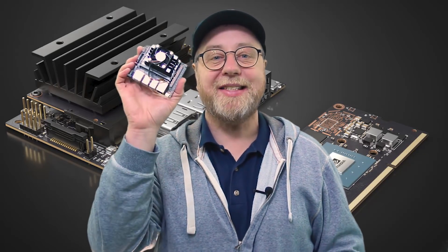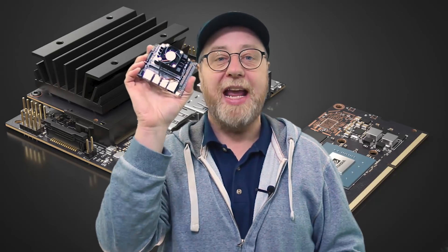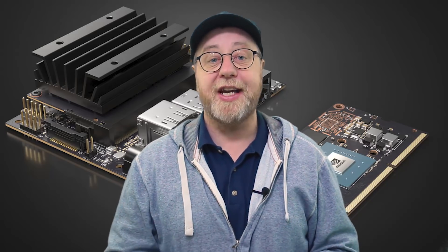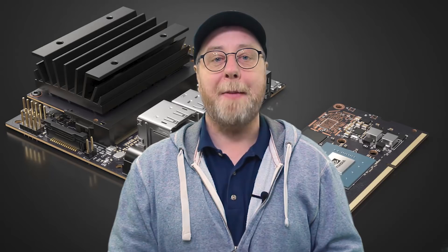Hey there, my name is Gary Sims and this is the Jetson Nano, the new single board computer from NVIDIA that is designed for machine learning tasks. I received this review unit a few days ago, I've been putting it through its paces, and I'd like to give you my opinion of it.